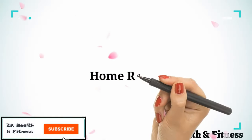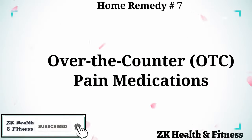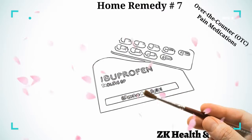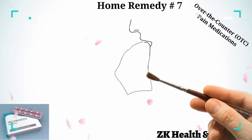Home Remedy 7: Over-the-counter pain medications. Over-the-counter pain medications are a workable solution for minor head injuries. If the injured person is experiencing a mild headache, over-the-counter pain medication can help. Consult your doctor before taking any medicine.